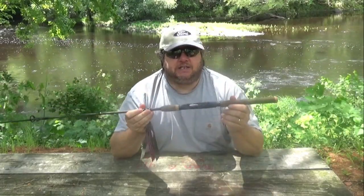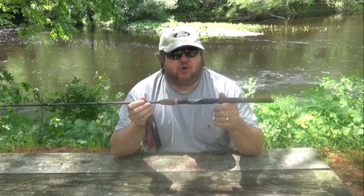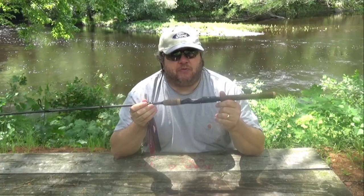I like the exposed blank myself, and I like the cork. Every rod that I have has cork — there's probably one or two that don't, but if I can get cork in a rod, I usually prefer it.